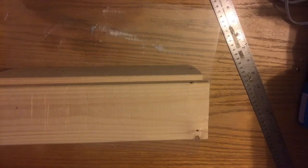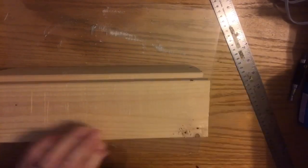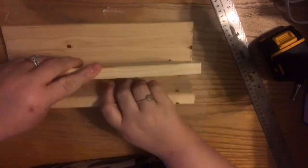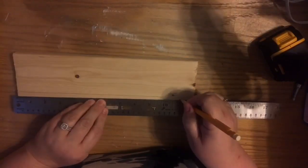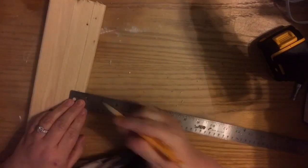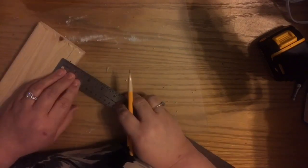I'm taking the piece of wood that's going to be the bottom and I'm measuring it against one of the sides and drawing a line to mark where it is. Now I'm putting the sideboard against the bottom board and pre-drilling where I want my three screw holes to be. When you're screwing into the side of a thin piece of wood like a one by four, you don't want the wood to split, so you need to pre-drill your holes. You don't want your drill bit to be bigger than your screw, but make sure it's big enough that you won't split the wood.